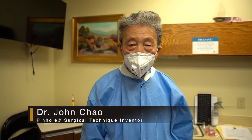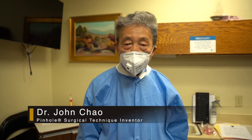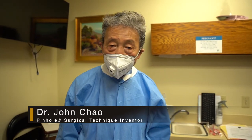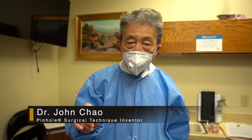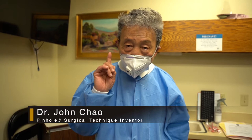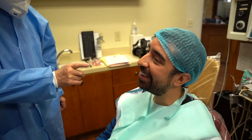Hi everybody, this is Dr. John Chow, the inventor of the pinhole surgical technique. I want to show you a very interesting case. Today is the sixth week after the pinhole gum rejuvenation, or pinhole surgical technique, which does not require scalpels or stitching.